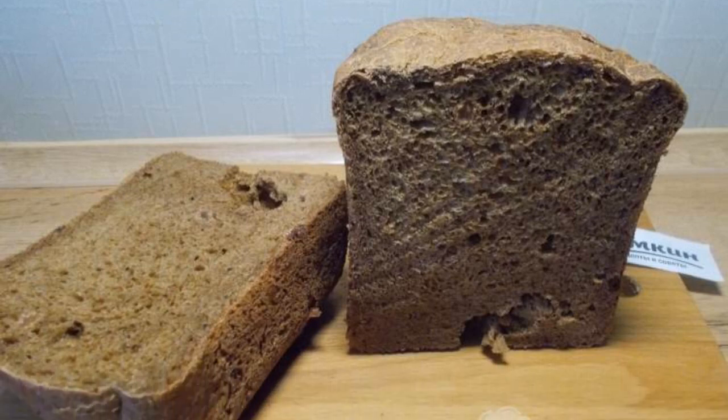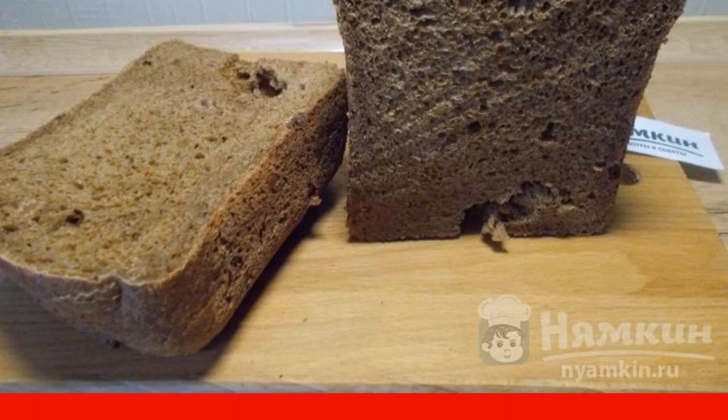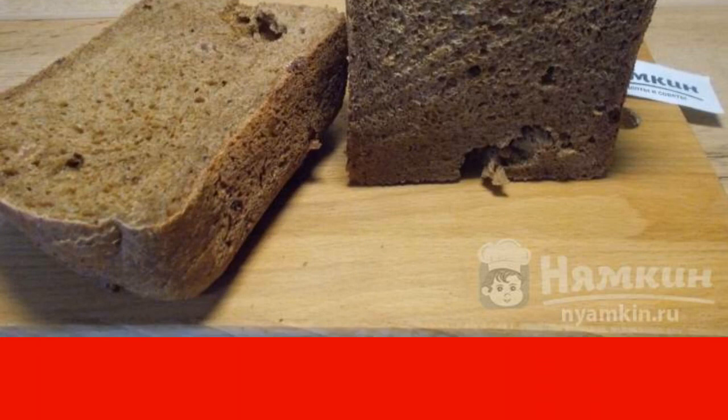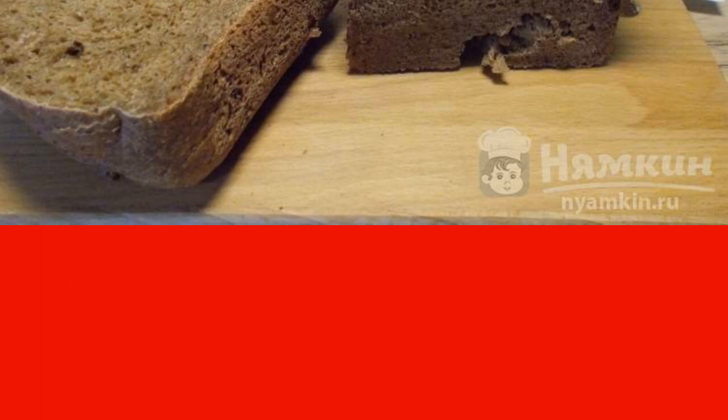Good afternoon. Autumn has come. It's damp, cold, and rainy outside. I don't want to go to the store at all. So there is a reason to bake homemade bread.